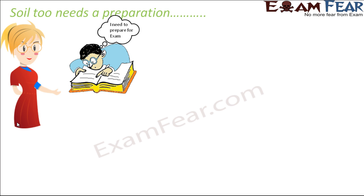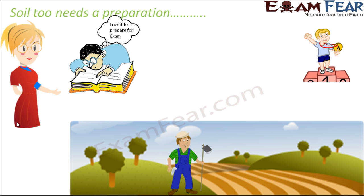Now in a very similar way, soil also needs preparation. A farmer helps in the preparation. So the role of a teacher is performed by a farmer in this case, and your role is being performed by the field or the soil. So this soil needs to be prepared before growing crops on that soil.